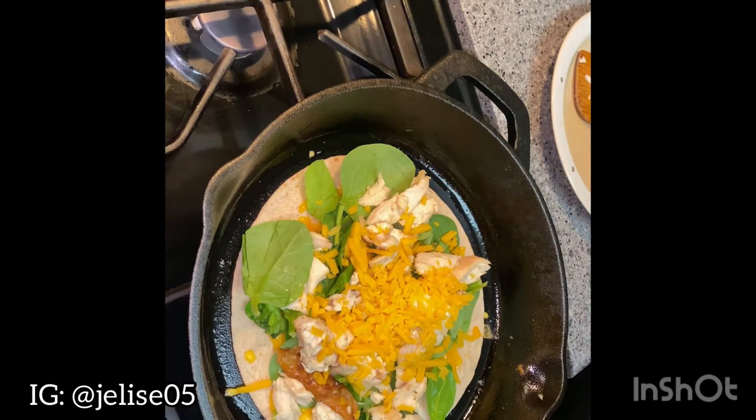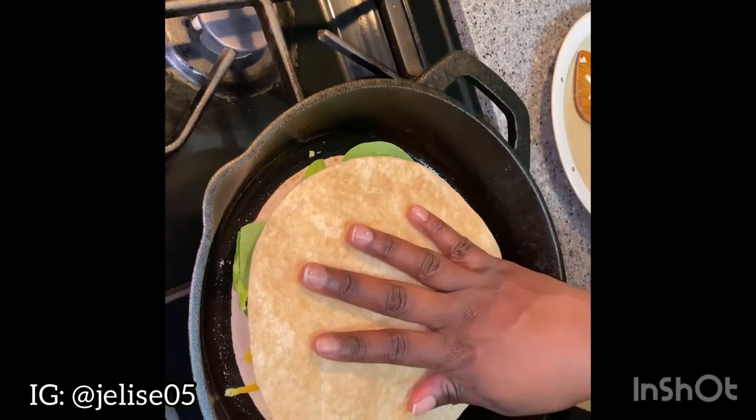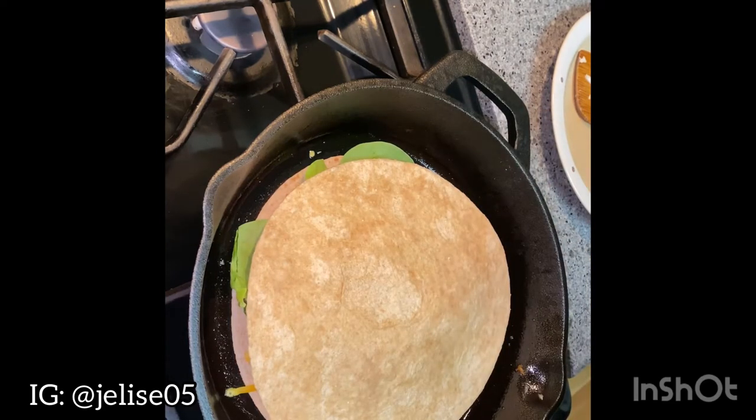Then you just want to add on the other tortilla on top and let the quesadilla cook for five minutes on each side on medium to low heat.